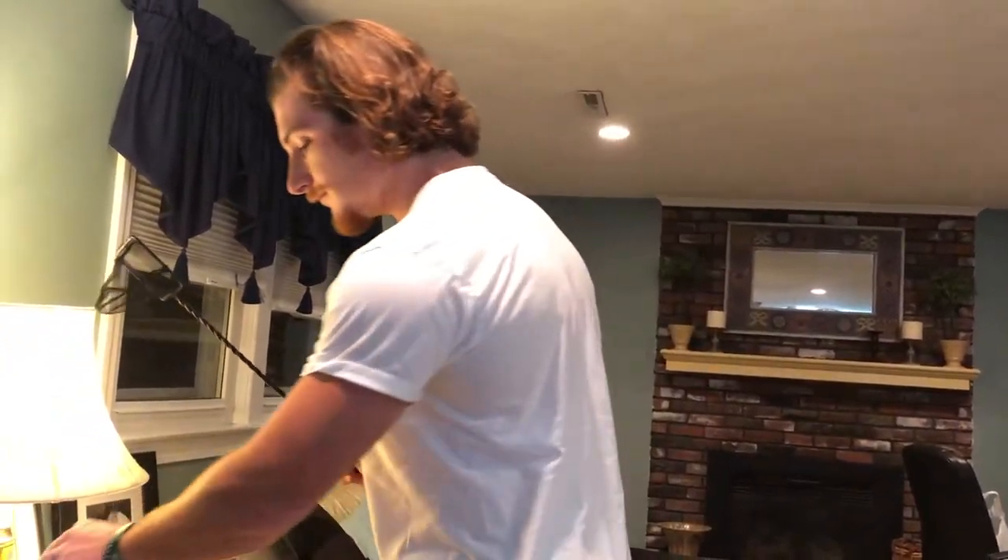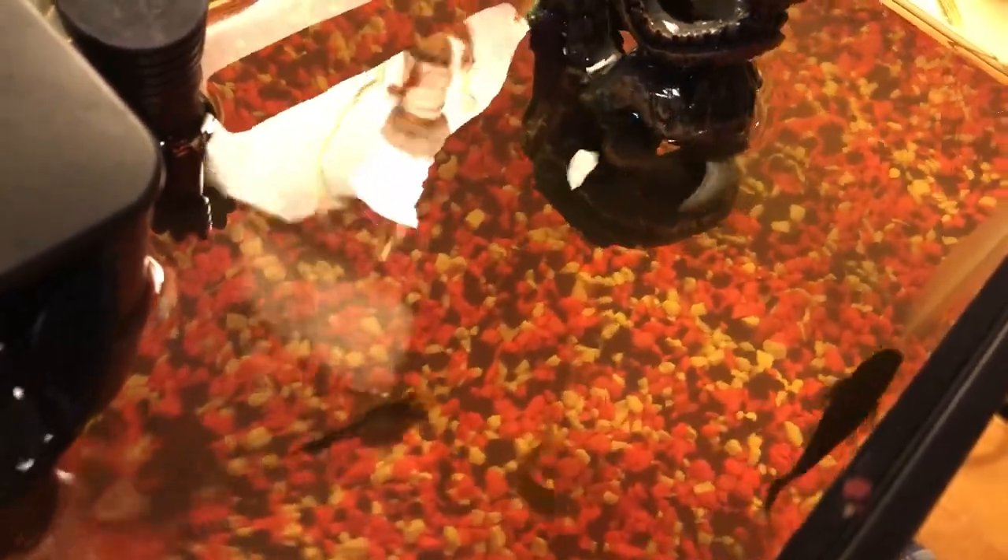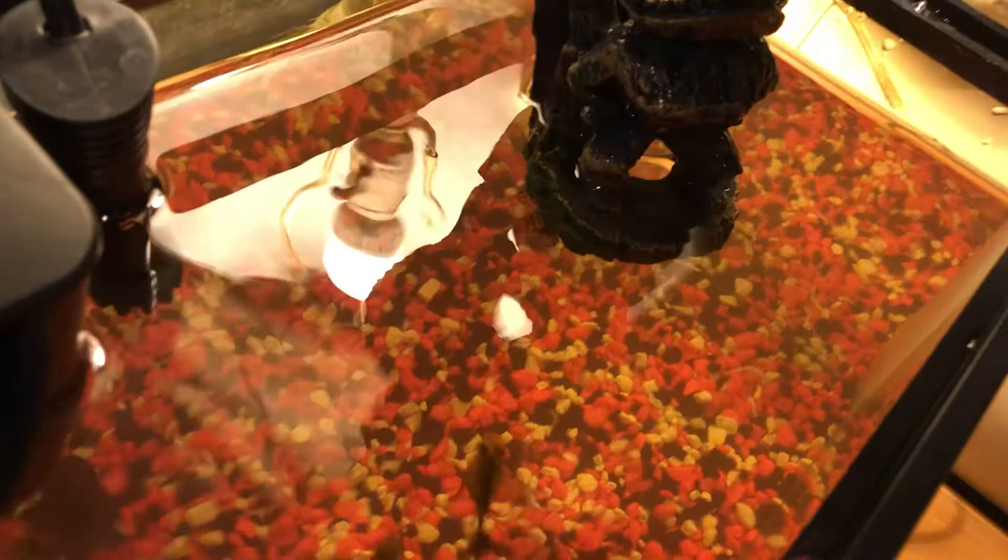Alright guys, now the moment of truth — we are moving the catfish from the 10 gallon to the 75 gallon. He was freaking out, but now we are moving him. I'm praying everything goes well because this guy is super cool. Casey, come close so you can see this guy — he doesn't like to come out until the net is all the way out of the water. And there he is.